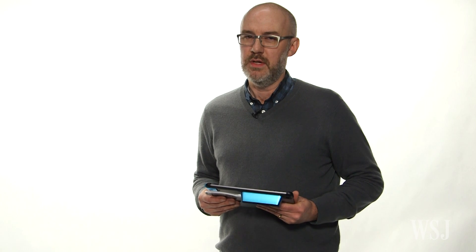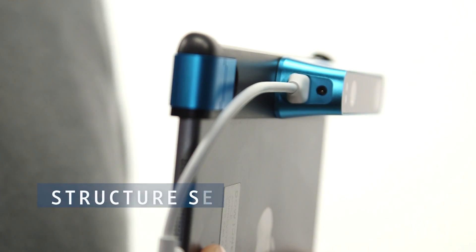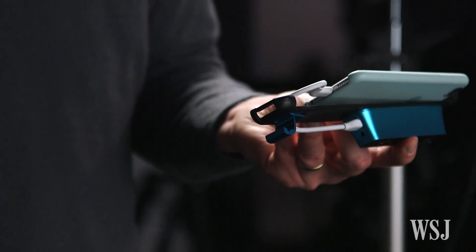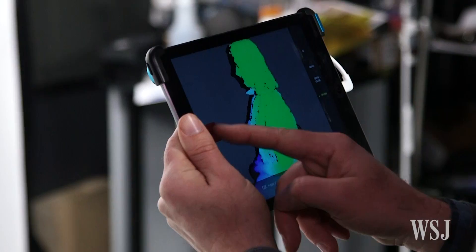There's a lot of excitement about 3D printing, but how do you make something that actually means something to you? It's time to start 3D scanning your world. Occipital's Structure Sensor is a sleek Snickers bar-sized sensor that snaps onto your iPad or iPhone, and it works like Microsoft's Xbox Kinect motion controller.